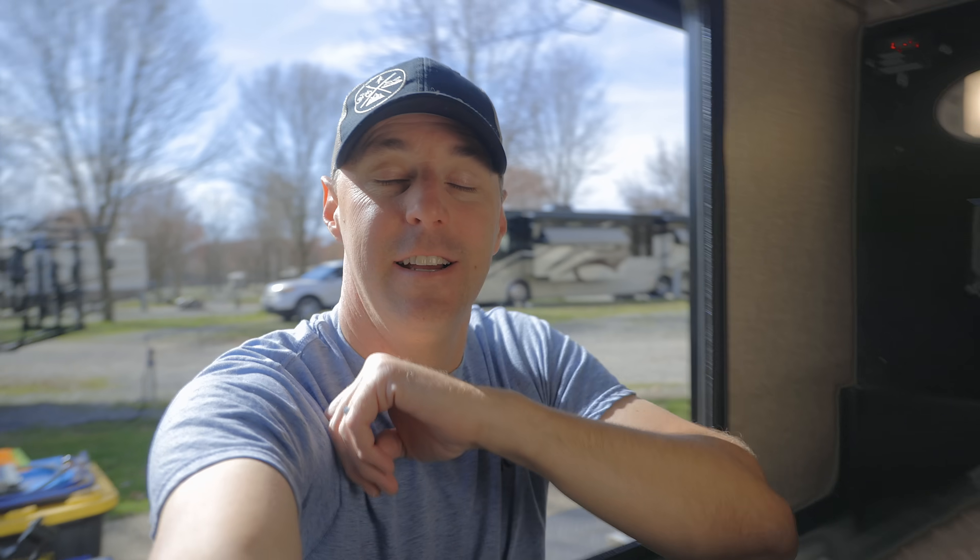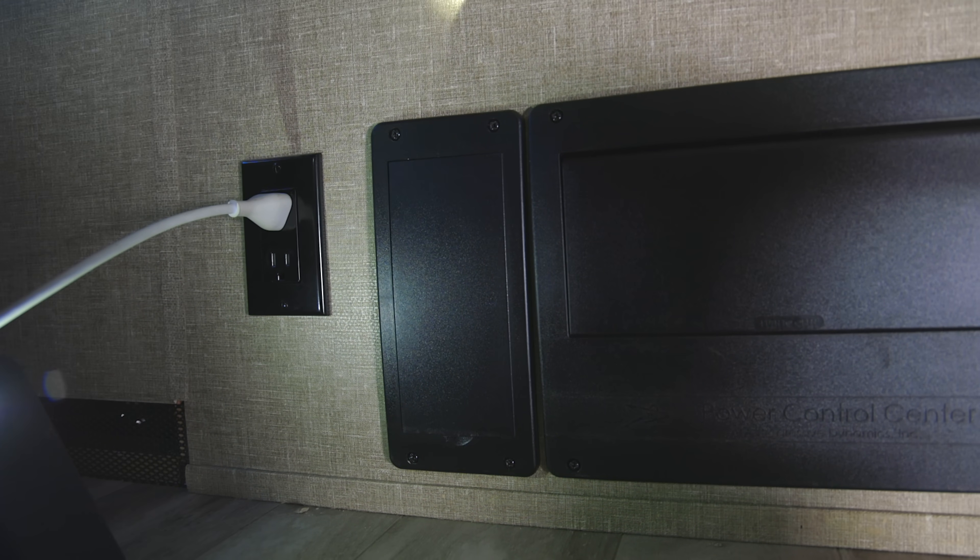I'm Jared Gillis, welcome to another All About RVs. We had a lot of requests from a video we did previously about adding an outlet in the RV, so today I'm going to be adding another one. Today's project is going to be adding an outlet in the front storage area — I've needed an outlet in there a couple of times, and rather than messing with extension cords, I'd much rather spend a little time putting one in so the power is right where I need it.